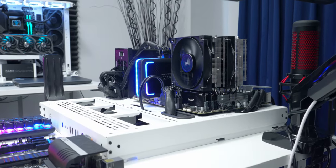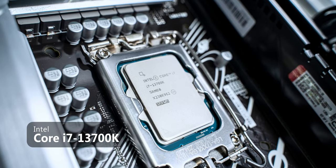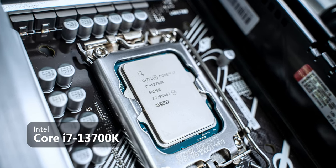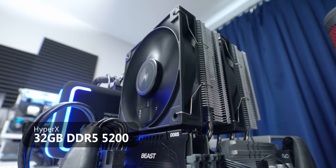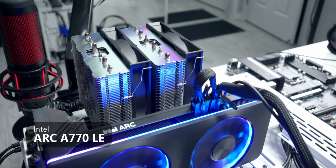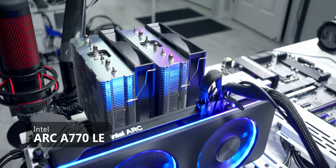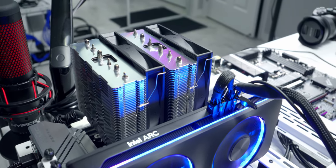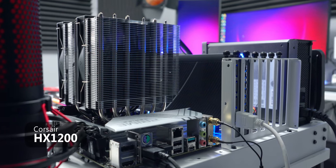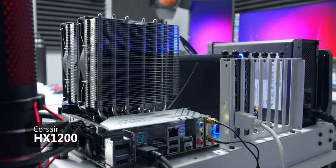Quick overview of the test system: the CPU is the Core i7-13700K on an Asus Prime Z790 motherboard, with 32 gigabytes of DDR5 at 5200 megahertz. The GPU is the Intel Arc A770 Limited Edition. Storage is a single 1 terabyte NVMe SSD. The OS is Windows 11, and it's all powered by a 1200 watt Corsair HX PSU.